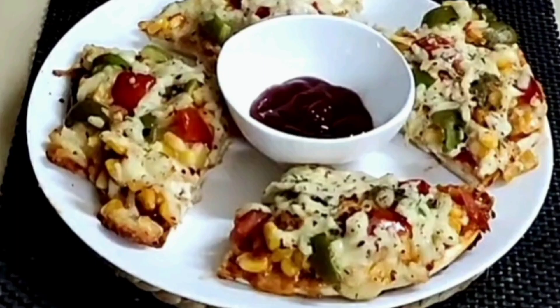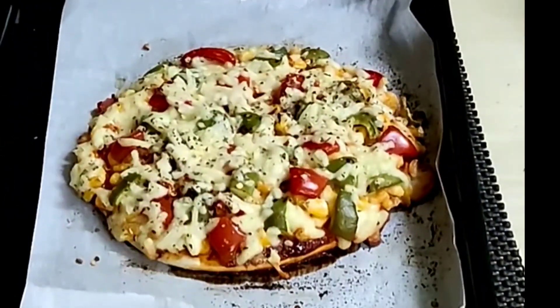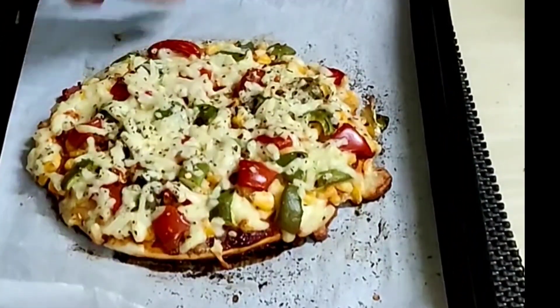Hey y'all, welcome to Shanda Recipes. Today we will be sharing two ways of preparing veg pizza using ready-made pizza base.